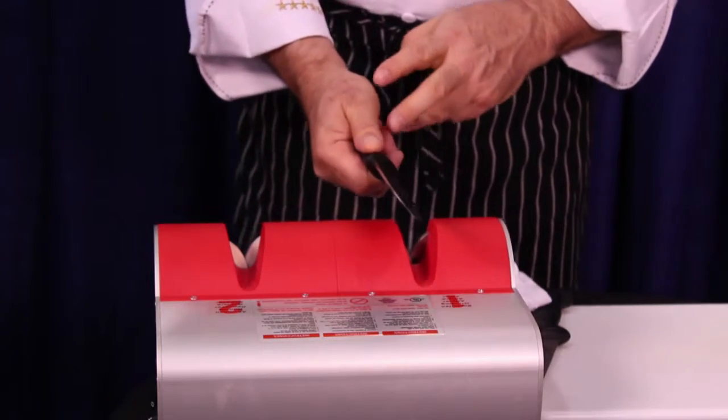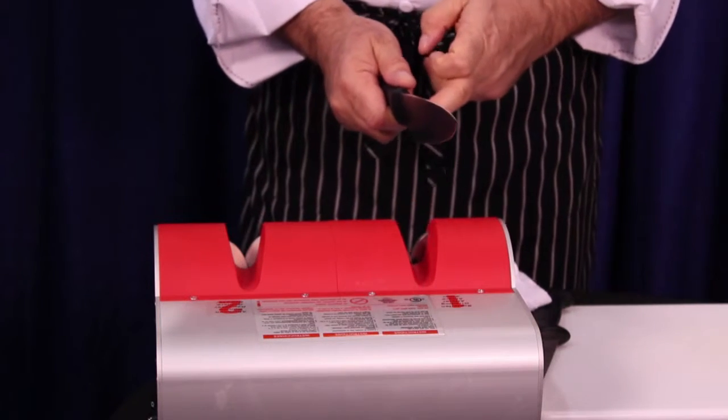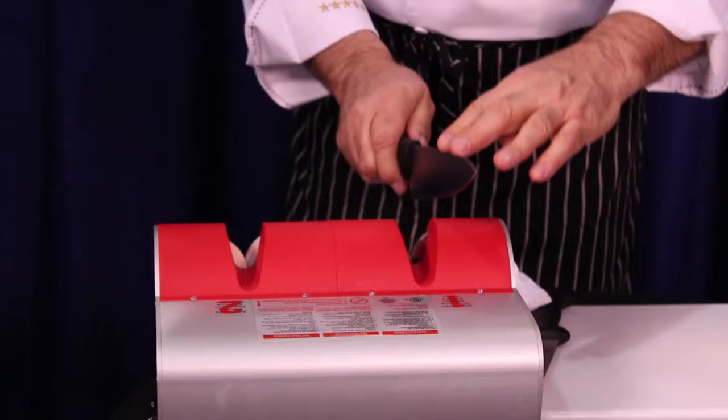So, just one question — the average homeowner that really messes that process up, what is it that they do that makes it not good? Well, I can't really demonstrate it because you can get hurt really bad. If you go on the wrong angle, then it will pop up and you have a big cut in your knife. So, do it very slowly.